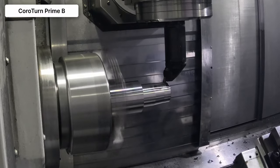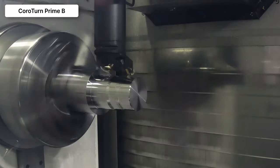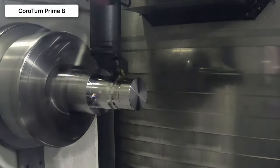We chose CoroTurn Prime because it's a multi-directional platform. If you engage it properly and use it programmed efficiently, you can get eight cutting edges off of CoroTurn Prime B, which makes it a very good choice for sustainable machining. And the multitask machine can do a lot in there.